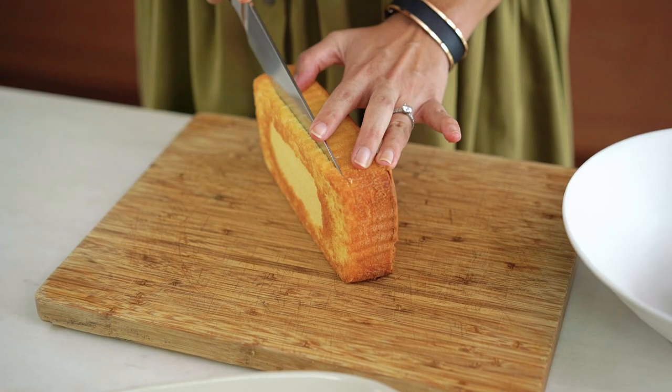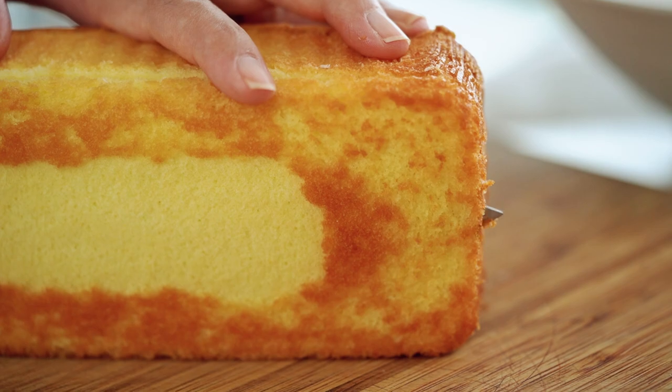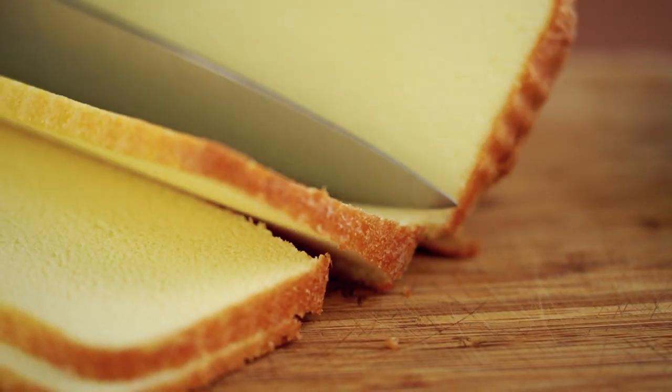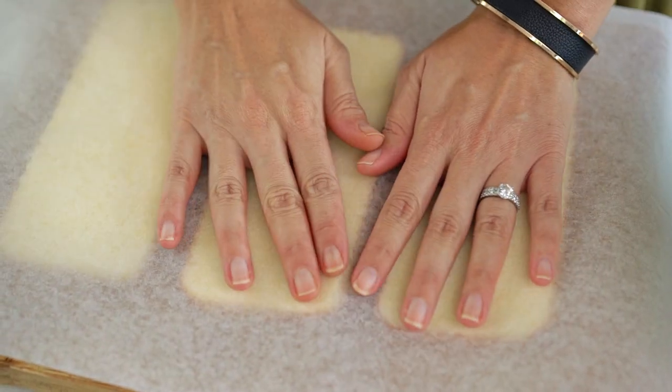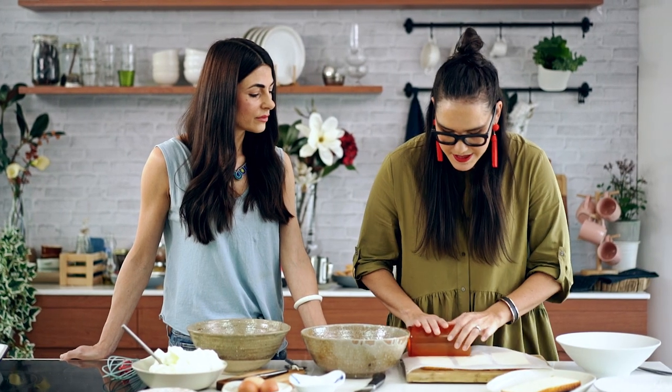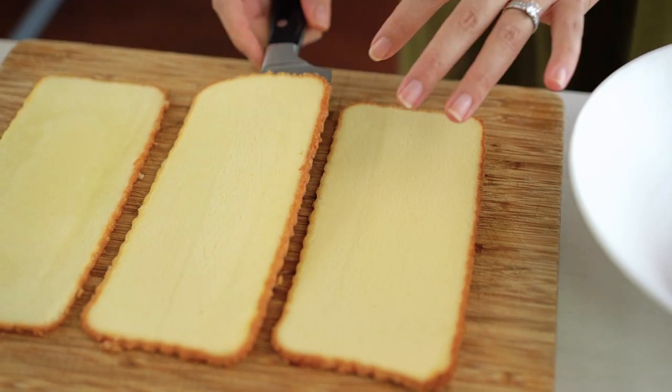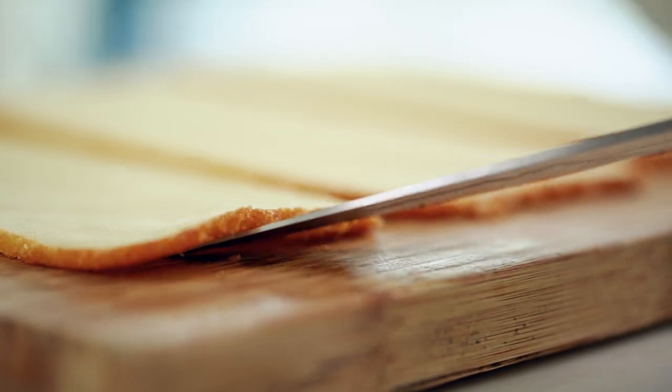So I'm just using a regular store-bought cake. Store-bought is actually what you want because it's denser and a little bit more stale than a fresh cake. And then I'm just going to roll it out a little bit flatter as well. This is going to be the coating, the sort of outside of our cake. So I've flattened those out and I'm going to go grab my ice cream.